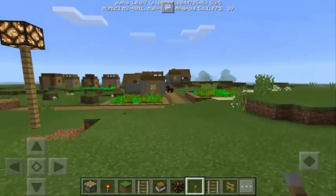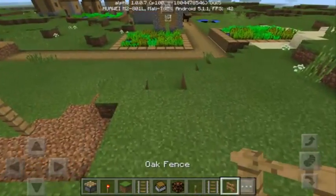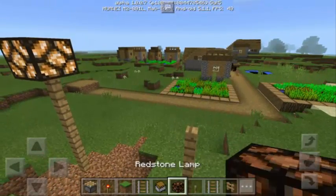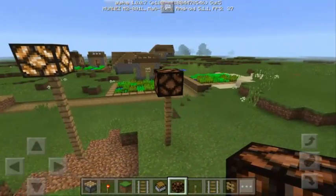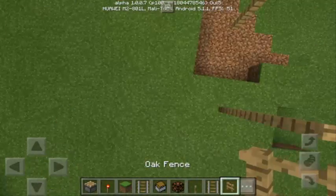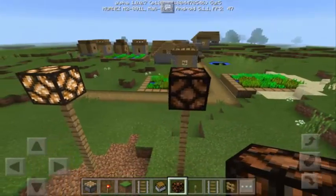Alright guys, I will show you some of the things that you may have done. Maybe you made it like this — you just place some fences on the ground and then put the redstone lamp on top, just like that.